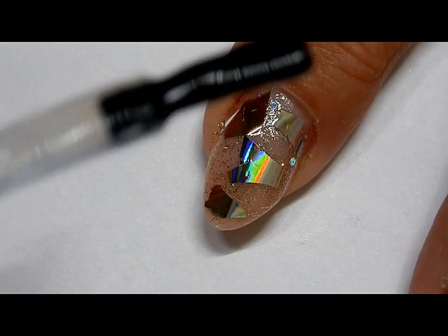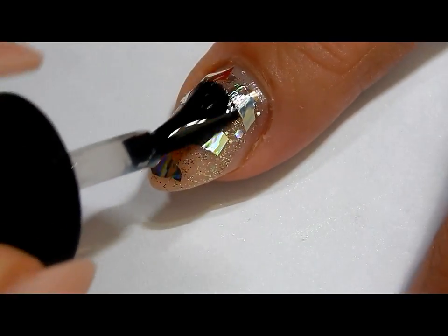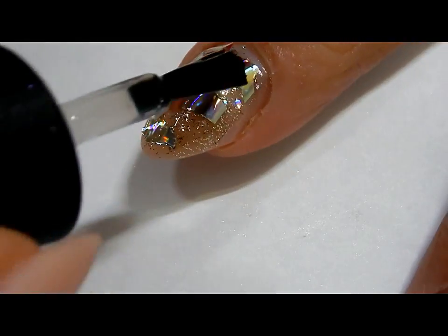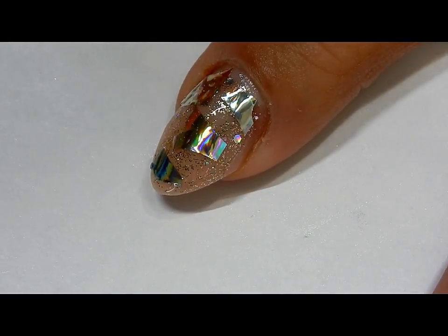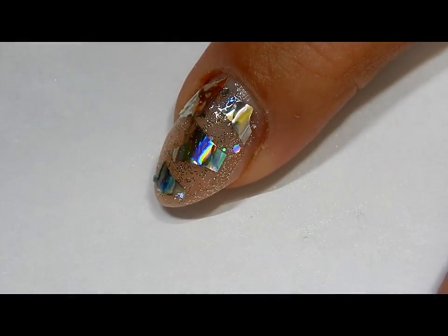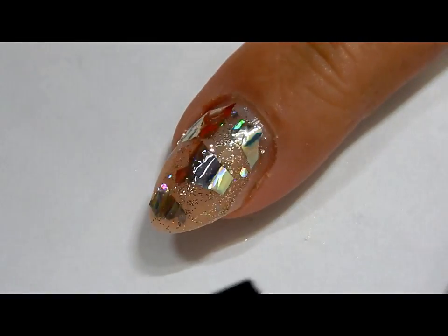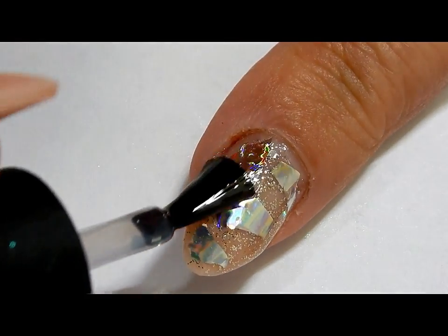Cure this for about 30 seconds. Going to use Madam Glam Snow Wipe top coat, and the reason I chose Madam Glam top coat is that it didn't change the color of this filament here. I tried it with Elite 99 and once I cured it, it kind of looked like silver strips — it took away the holographic effect.